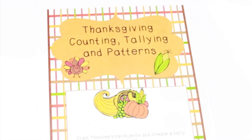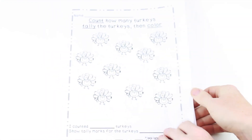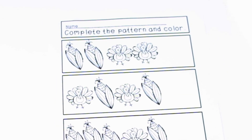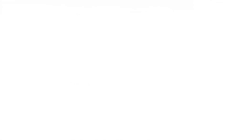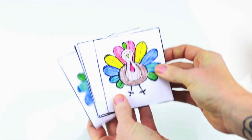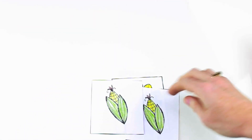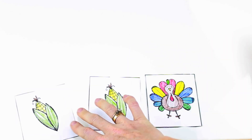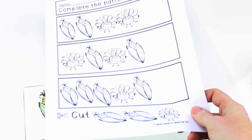For kindergarten through second, I'm going to start with this freebie by Special Teacher for Special Kids. It comes with some really neat worksheets for students to count, make tally marks, and then color. It also has a pattern sheet where students cut out the shapes and paste them in the correct spots. There are also some cards that you can cut out and have students color to create their own patterns.